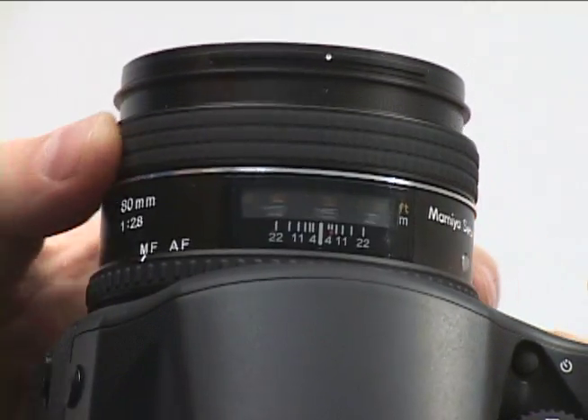The full DL28 kit, including the body, back, lens, and accessories, costs under $15,000.